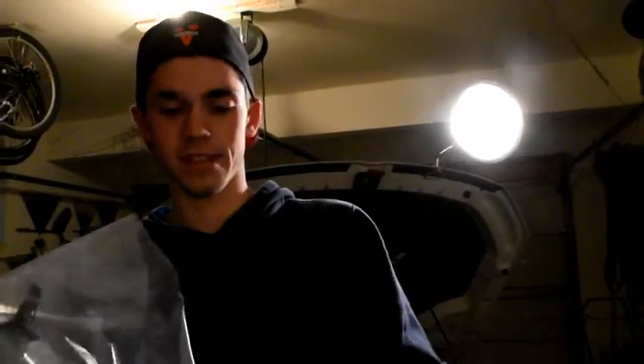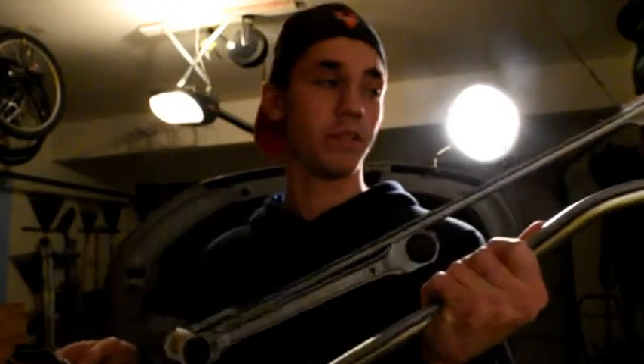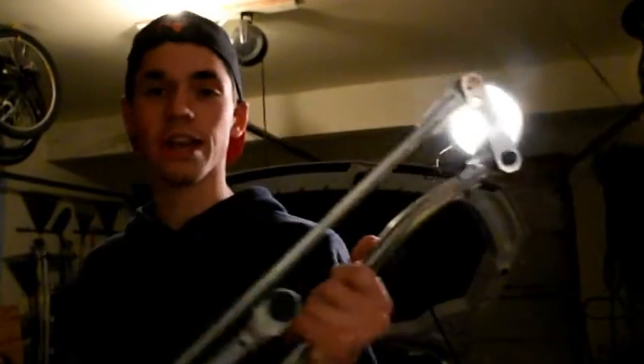This is the linkage for my wipers. This specific one is the original part — it is pre-greased, everything is set to go. I just have to go ahead and install it. We'll go ahead and show you guys how to do this. It's a learning experience for both of us — never done it before, so we'll see how this goes.